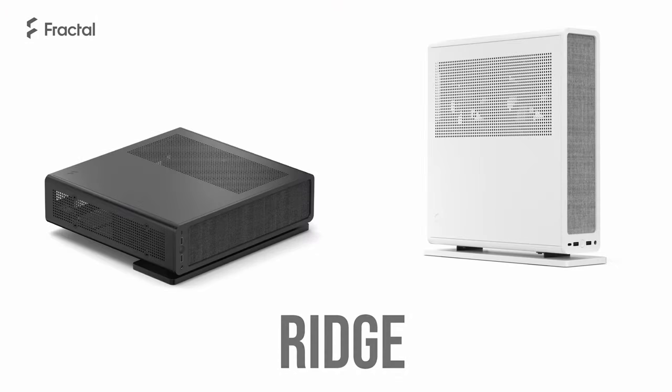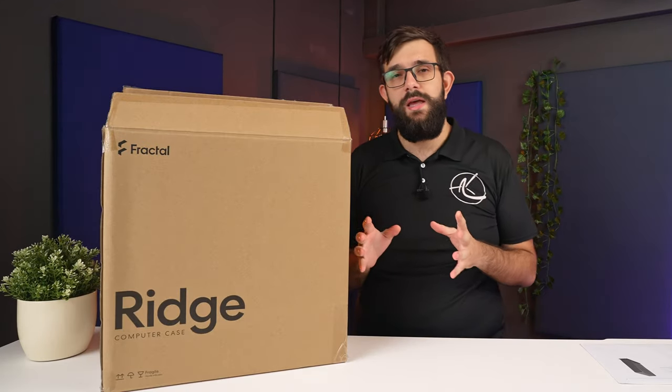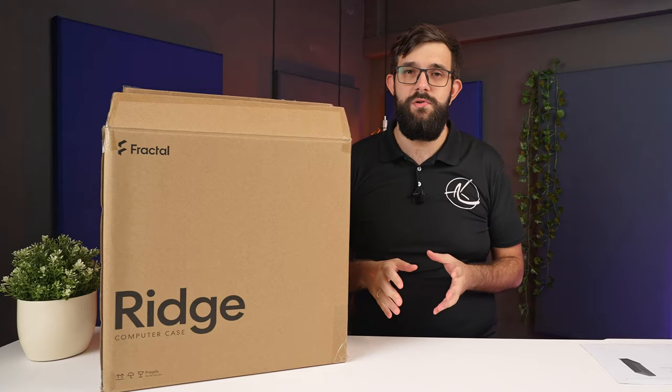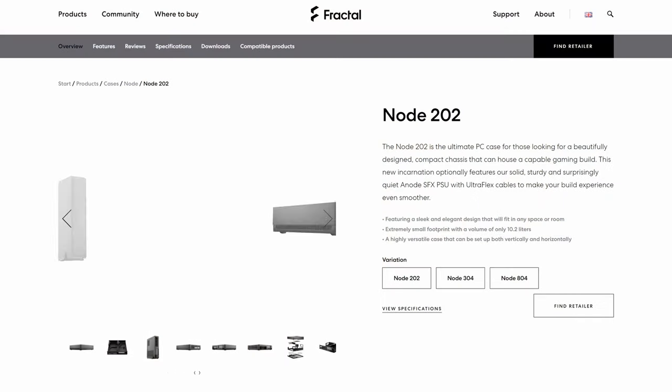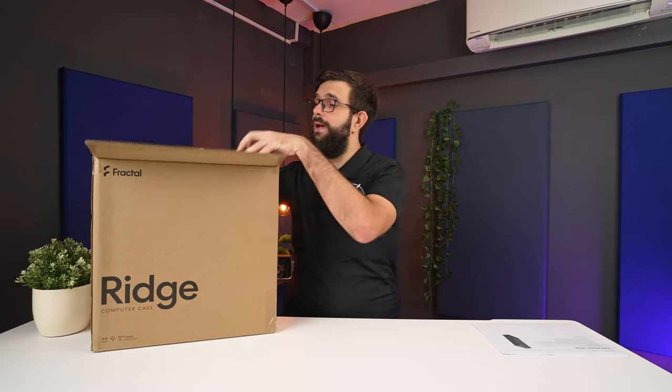Most of them were of a reasonable size — whether they were mATX, ITX, or ATX. What we've got for you today is something much much smaller. In fact it's almost PC console size. This is a case from Fractal called the Fractal Ridge. It's an updated, higher-end version of the Node 202, which was mostly plastic and aluminium. This case is actually made out of anodized aluminium, 6mm to be precise, which is why it's actually kind of heavy. Let's get in there and have a look at what we get in the box.